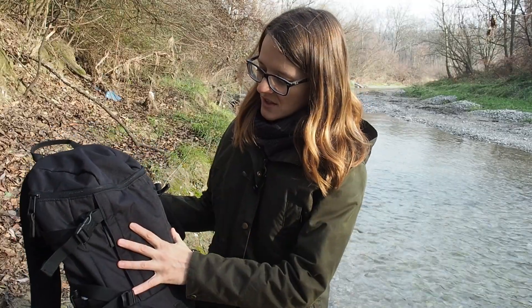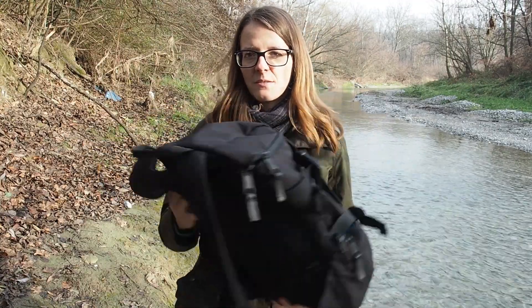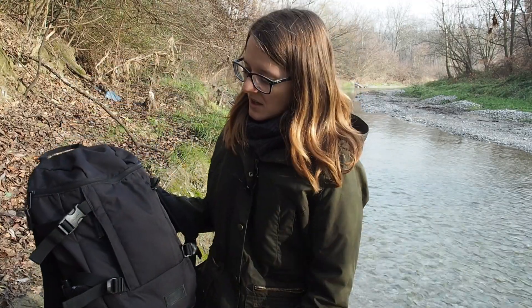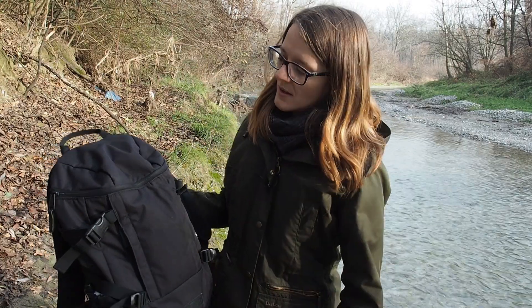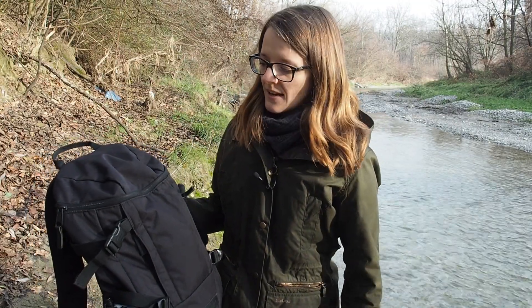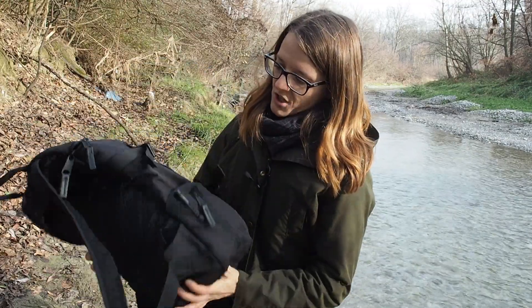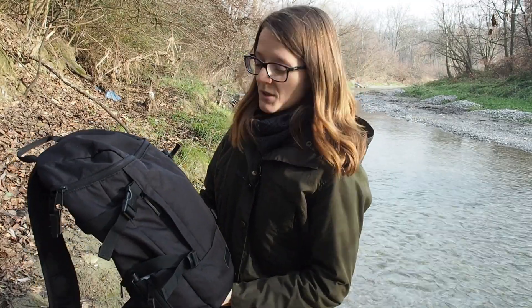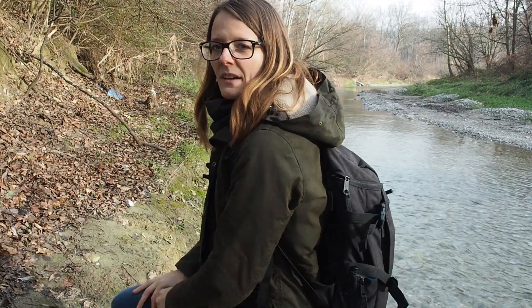Before I show you the contents of this bag, I first want to talk about the backpack itself. As you can see, it's pretty small and lightweight and it's also a non-tactical backpack. I've recently switched to this backpack because the other one was tactical — if you have a tactical backpack with MOLLE webbing, people might figure out that you have some important gear with you and that might make you a target. With this ordinary looking rucksack, you're just a better gray man. It's much more lightweight, so if I had to run away, I could run very fast even with this rucksack on.